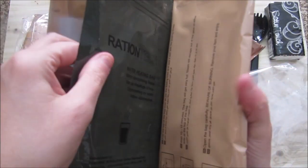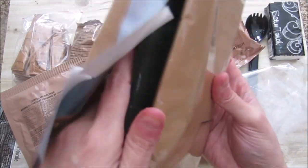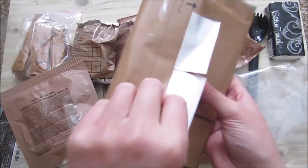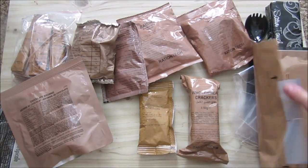We've got our ration heater and the heater for all flour or water heating bag. There's two ration heater pads in there.